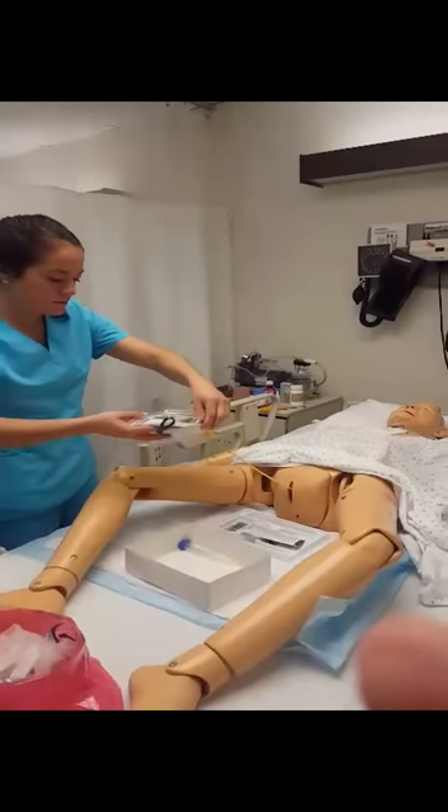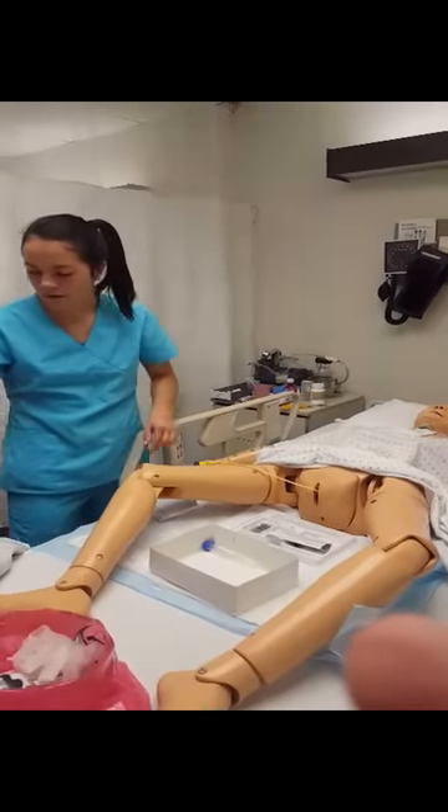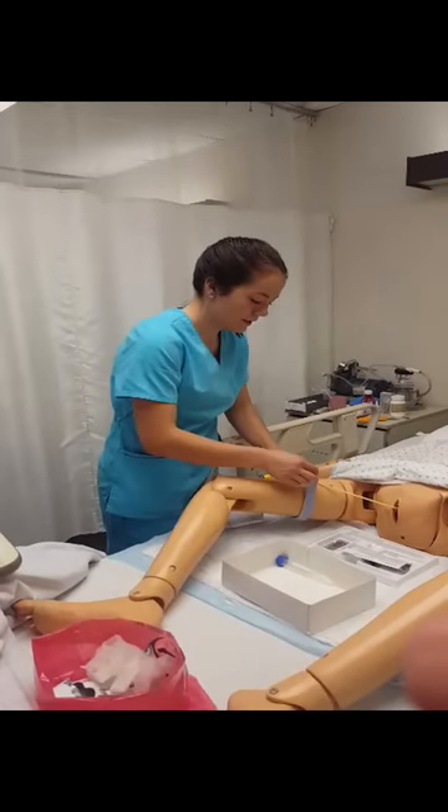I'm going to put the leg strap on, which will hold the Foley in place.